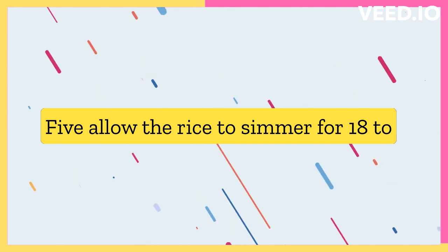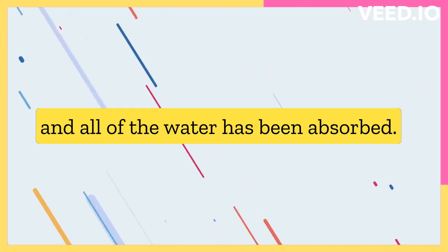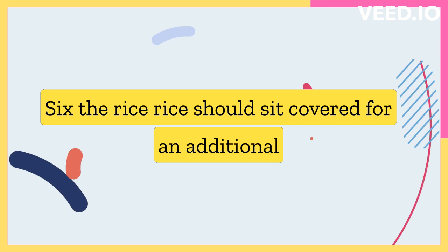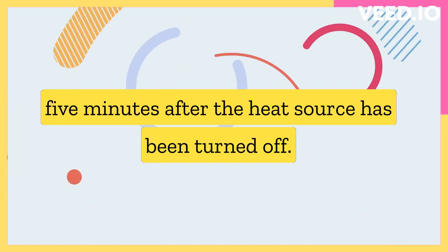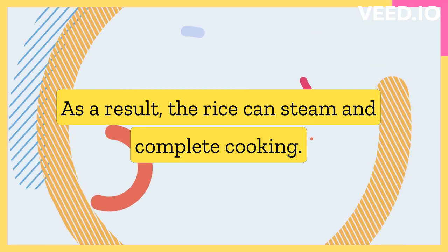Allow the rice to simmer for 18 to 20 minutes, or until the rice is cooked through and all of the water has been absorbed. The rice should sit covered for an additional 5 minutes after the heat source has been turned off, so the rice can steam and complete cooking.